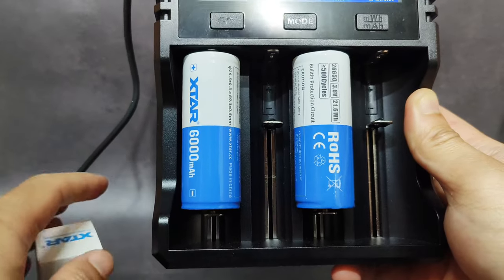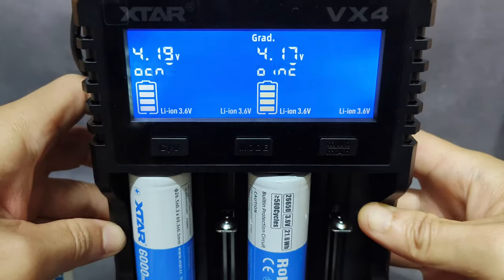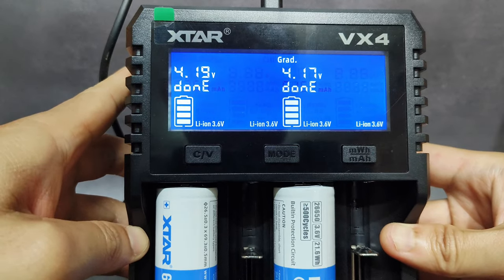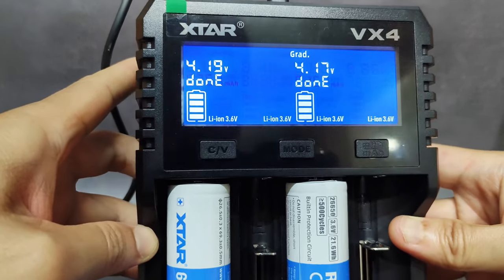I tested the capacity of these two batteries using the Xtar VX4 here. Let's see the result together. It has been tested for more than one day to finish this test.